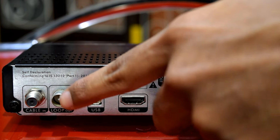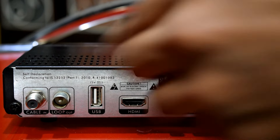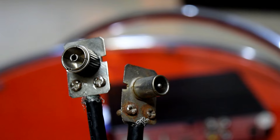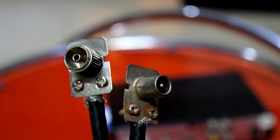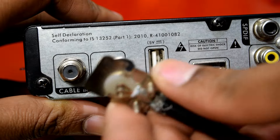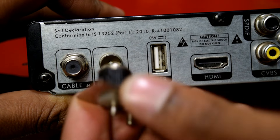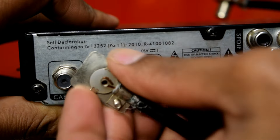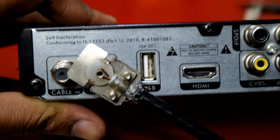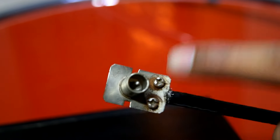To access your secondary TV, for this particular slot, you need to have a wire like this. This wire you can get through your cable operator. You need to connect this side to the low port option. Now connect this side to your secondary TV.